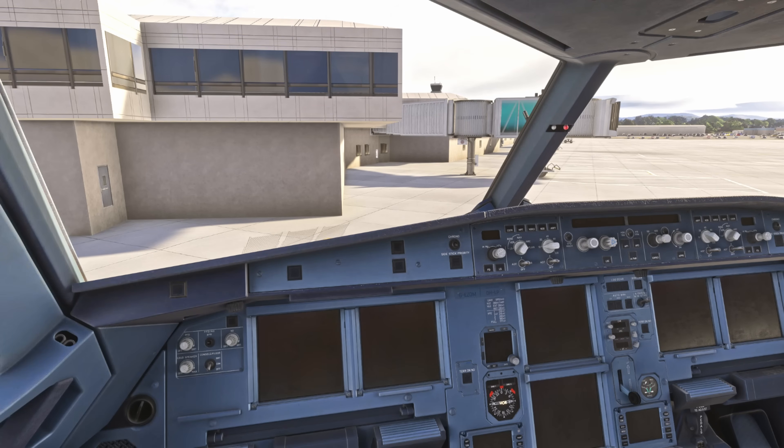So that's the taxi-in and parking checks in the Airbus A320. If you have any questions, please drop them into the comments, don't forget to like and subscribe, and I'll see you on the next one.